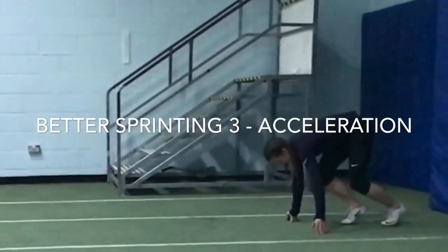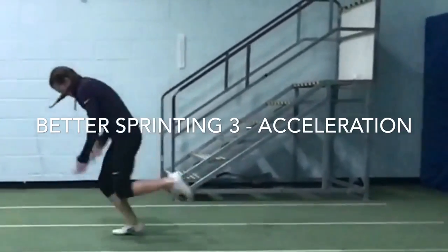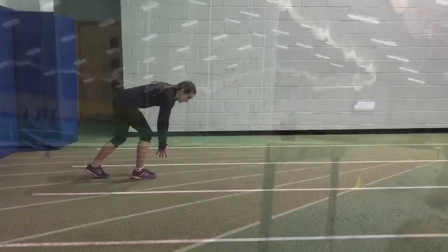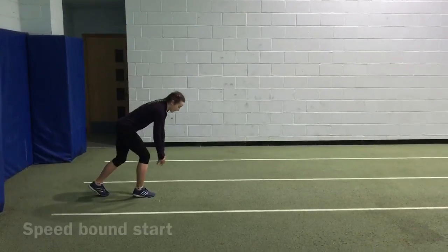In this short video, we're going to take a look at acceleration, not so much from the technical point of view, but more so from some conditioning angles and ideas. A fast start requires specific dynamics, and there are numerous ways to develop this power, which we explored with Pippa.